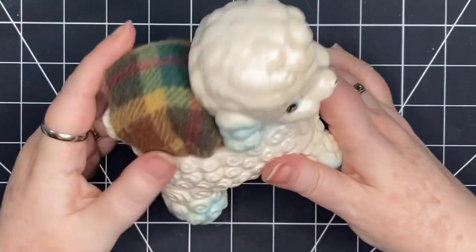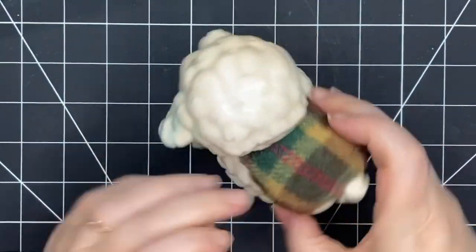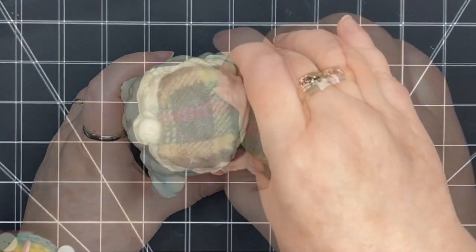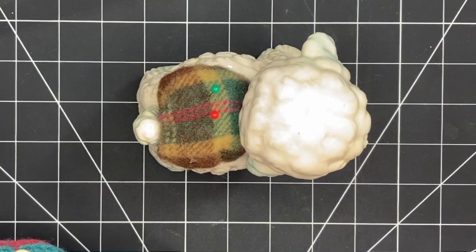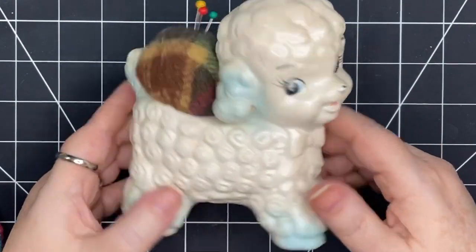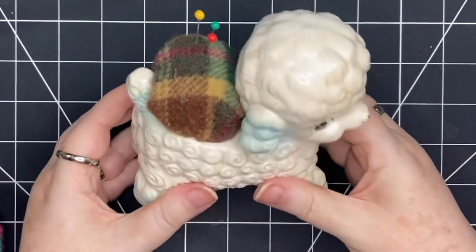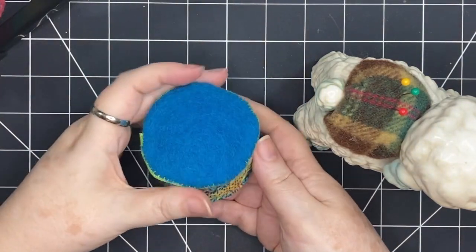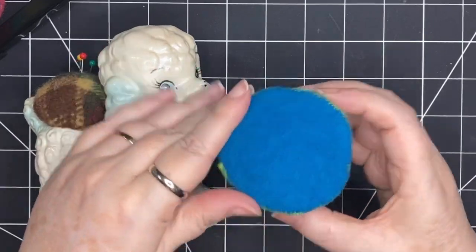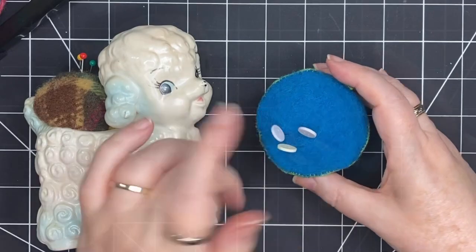That gives me flexibility in the future — if I don't want to use it as a pin cushion I can pull it out and I still have my little lamb. It's so nice to bring this lamb out again and have it in my space. It's always been such a good companion and gives me such a warm feeling. And here are my two pin cushions: one to keep my needles in when slow stitching, and the other to give me that warm feeling that only a lifelong companion can give you.